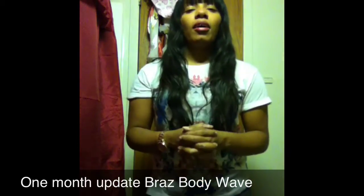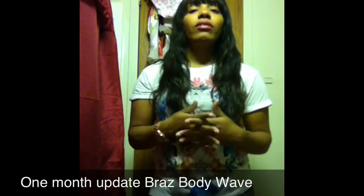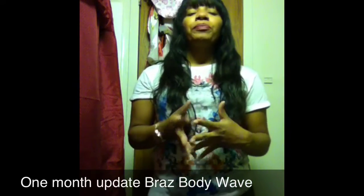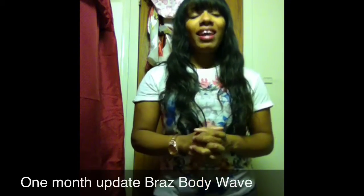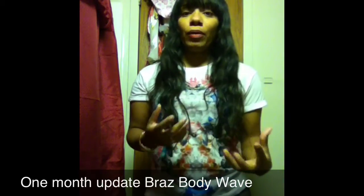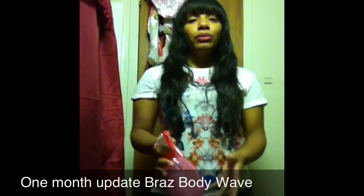I straightened the hair and it straightened so beautifully — it looks so beautiful when it's straight. But I regret that because I think I might have killed the initial wave. I loved that wave, it was beautiful, and I've been trying to work at getting it back.